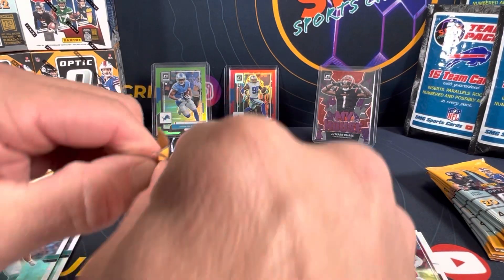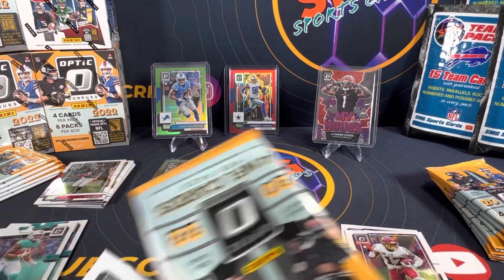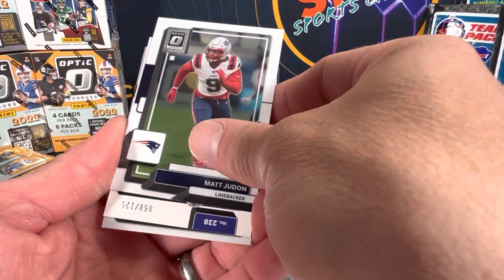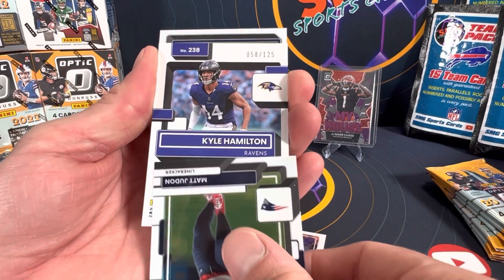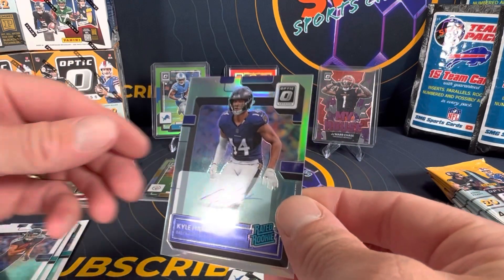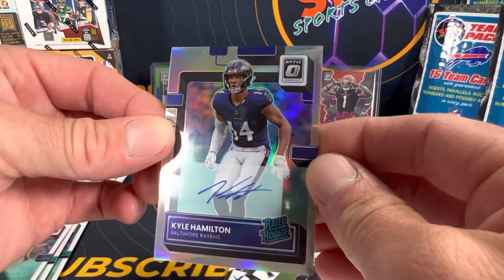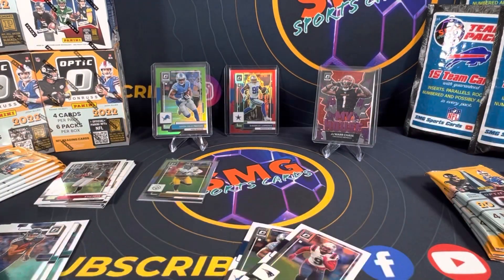I'm sorry it's taking so long to get the team packs going, but there are some good autos in there. You're getting 15 cards and I think my sell point is going to be 15 to 20 bucks for those — I'm going to try to get them up, guys, just bear with me. Oh, is this our auto? Of course it is — just flew right up in there. Kyle Hamilton, been haunting all of our packs, followed by Kyle Phillips. So there's our auto — the silver Kyle Hamilton numbered to 125.